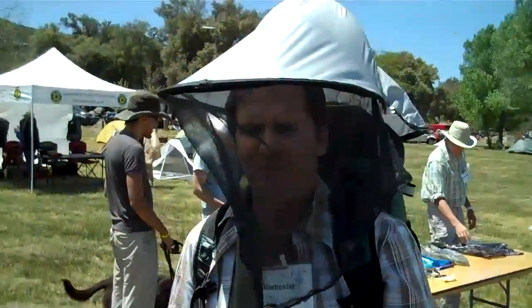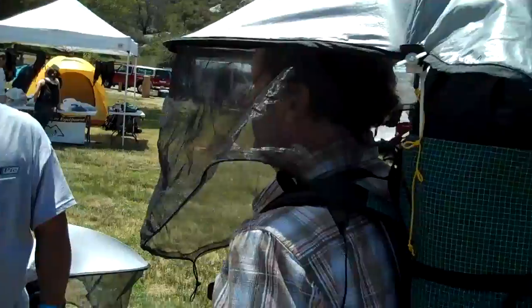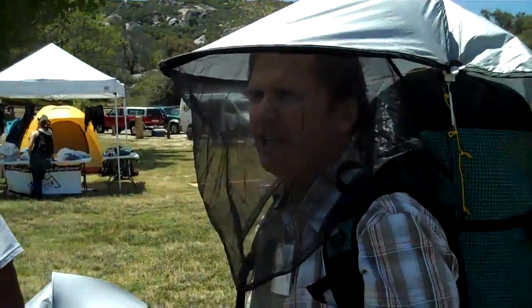Fully enclosed. Look at that. Sierra Shade.